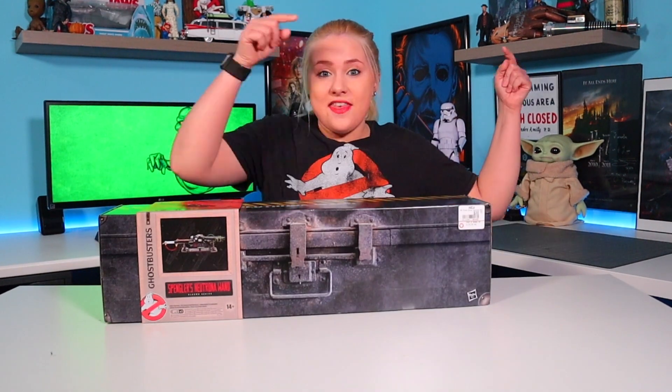Are you troubled by strange noises in the middle of the night? Do you experience feelings of dread in your basement or attic? If you or anyone in your family has seen a spook, specter, or ghost? If the answer is yes, then apparently Hasbro has your back with this.